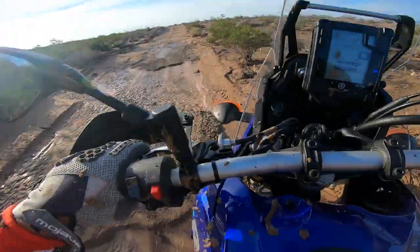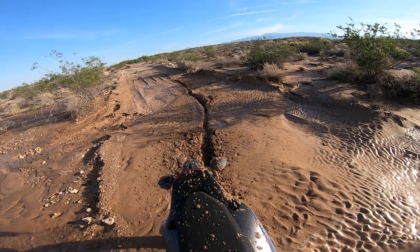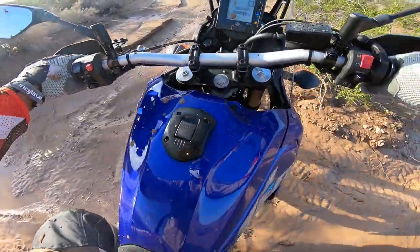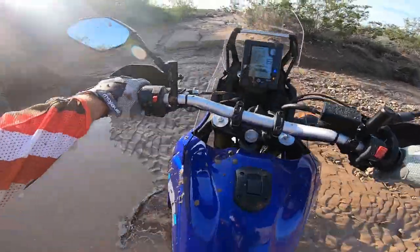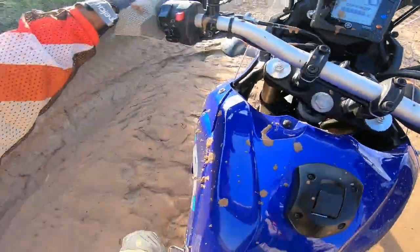Mud in the desert. Day one in the Tenere, super early trying to beat the heat. I think today my most important tuning tool is going to be this, because from riding the previous ones I know I like some suspension adjustments.